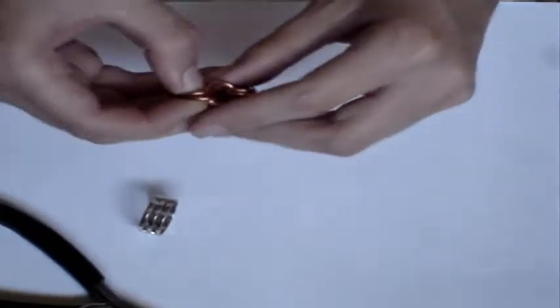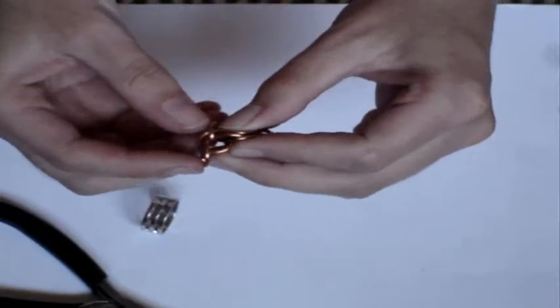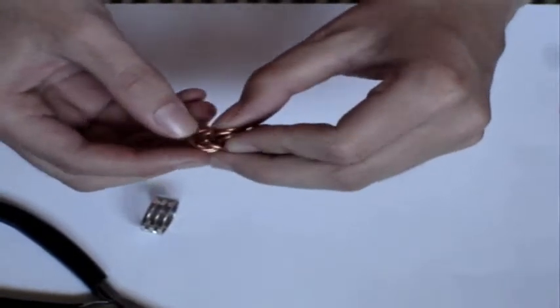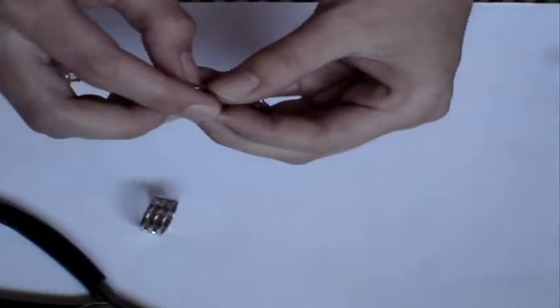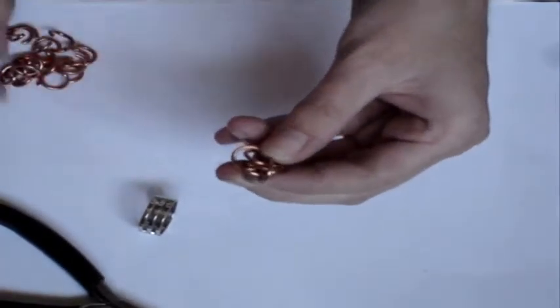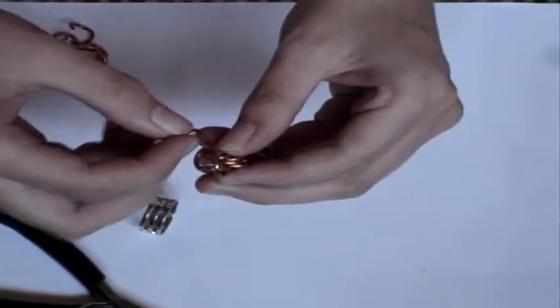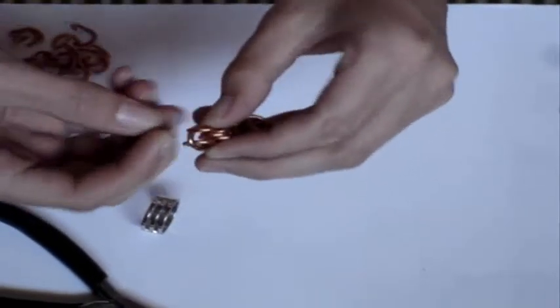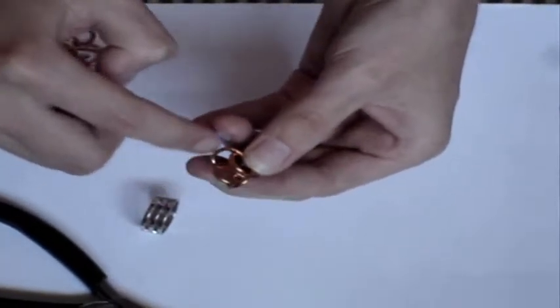Now if you know how to do the box chain, this part's going to be really easy. You take these two right here, you flip them up like this so that they look like this. Then you want to open these rings right here — open them up like this, like you're opening up a purse. Then you want to take another open ring and slip it through these two right here.